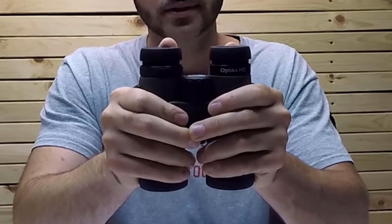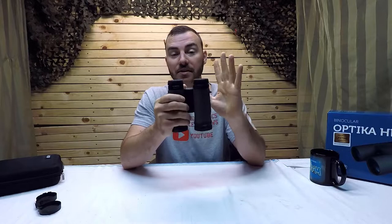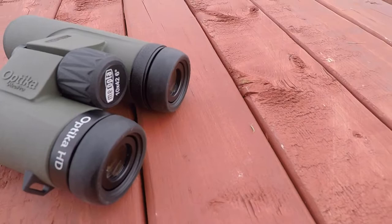The eyepiece has three positions — one, two, and three. There's also a diopter adjustment for those who wear glasses. I don't need it so I didn't get to test it much. Eye relief is 15mm, which is just enough for glasses, though the 8x42s have 17mm — so if you wear glasses, the 8x42 might be a better option. Field of view is 105 meters wide at 1,000 meters, while the 8x42s offer 131 meters wide at 1,000 meters.